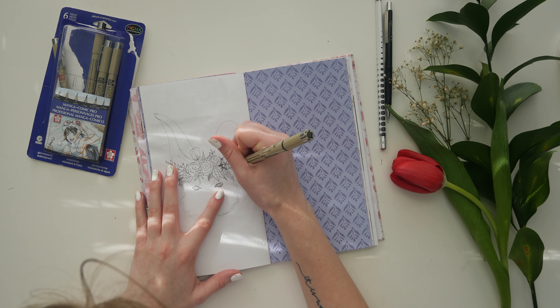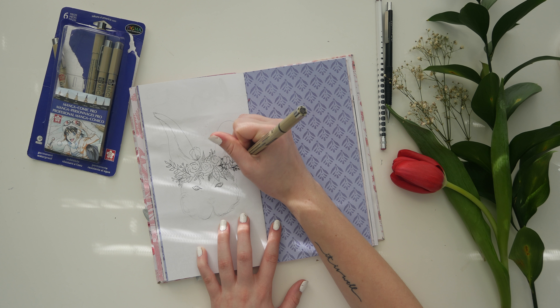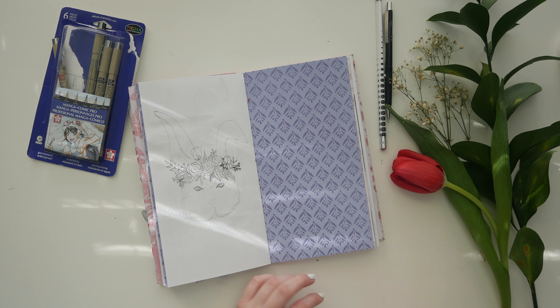It's already feeling like spring here in Texas. I'm not very diverse when it comes to drawing flowers — I usually draw about the same things. I'm going to try my hardest to be a little adventurous.